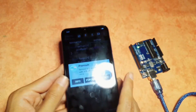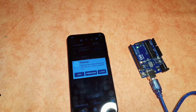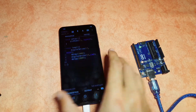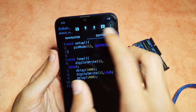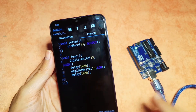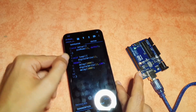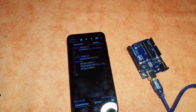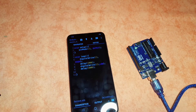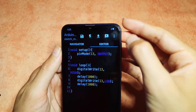Now you could create any of the projects we have done recently using this app, and you don't need a powerful computer to do that. Before I finish, let's take a look at the other features. We have the serial monitor, and you could also download some external libraries — for example, the LiquidCrystal I2C library that we use to work with the LCD display that comes with the I2C module.